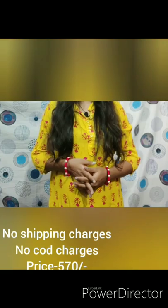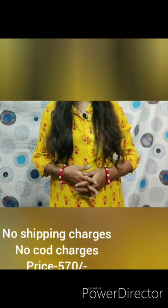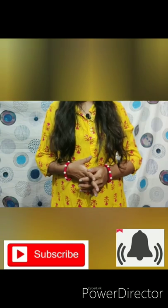If you like my video, please like and subscribe. Don't forget to press the bell icon below so you can get notifications of my next video. If you want to ask about this top, you can contact me in the description below.